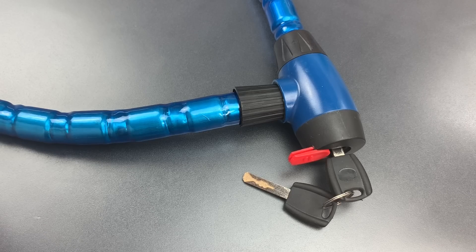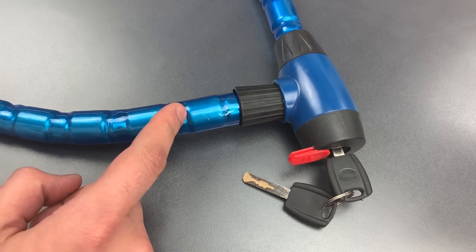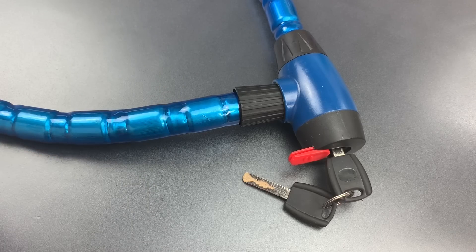This is the Lockpicking Lawyer, and today we are revisiting the Bunker Hill Security Armored Cable Lock. I previously featured this lock in video number 755, where I demonstrated what it takes to pick it open. If you're interested in seeing that video, I'll leave a link to it in the description below.